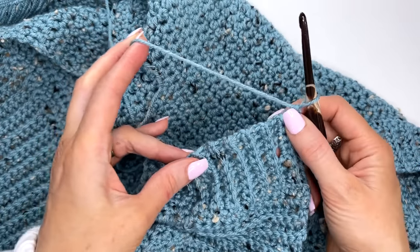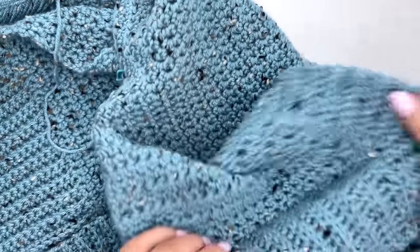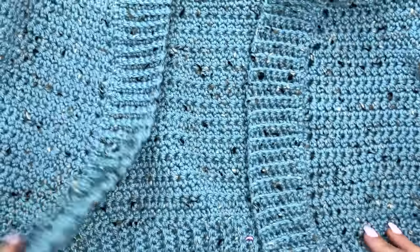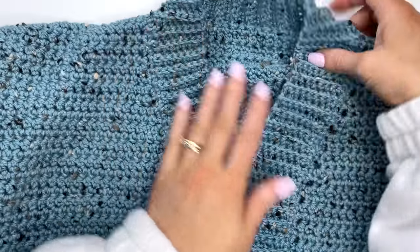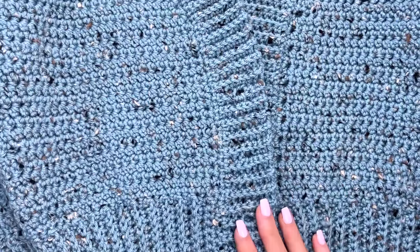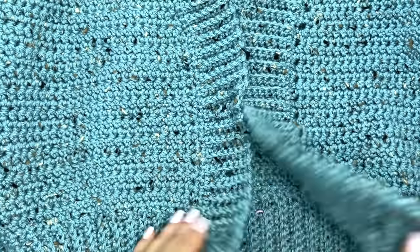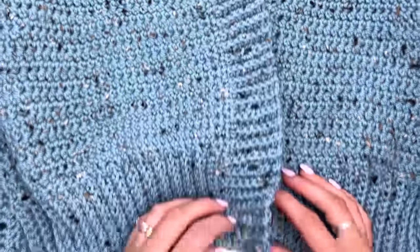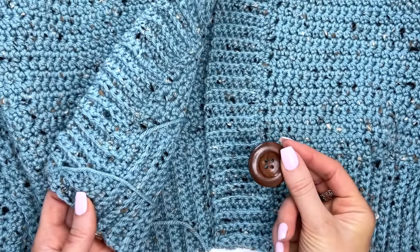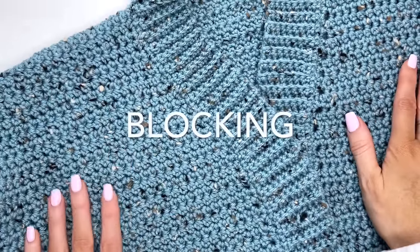Coming up to the end, fasten off — we don't need a long tail because we've already left long tails at the sleeve cuffs for seaming. Weave in the remaining tails. Now laying it out, the buttonholes are made. Next we'll sew on the buttons, but I'll leave that until after blocking. After blocking, just line up the buttons and sew them to the opposite side.